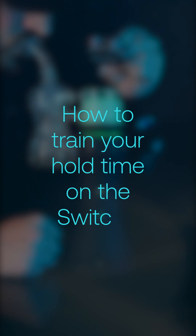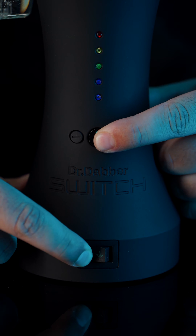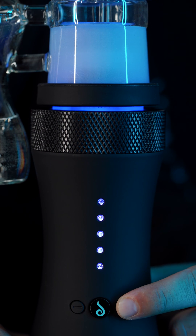How to train your hold time on the Switch. While in advanced and crystal modes, you may train the hold time of your switch unit. The hold time is the length of time the switch remains at temp during a heating cycle.